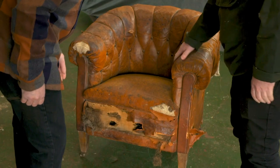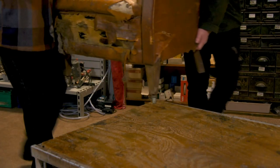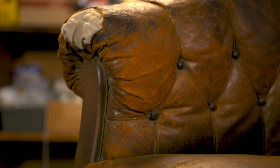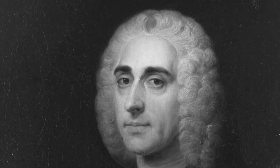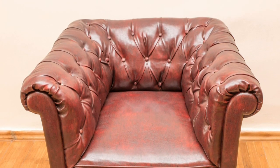There you go. That's seen a bit of days, hasn't it? Just a button-back armchair. Let's get it inside and have a better look at it. Whilst its exact origins are unknown, this chair's traditional button-back style is inspired by one of the most famous English chair designs, the Chesterfield. The name is thought to derive from a commission by Lord Philip Stanhope, the 4th Earl of Chesterfield. He wanted somewhere for a gentleman to sit without putting creases in his suit, and the end result was the forerunner to the Chesterfield sofa.